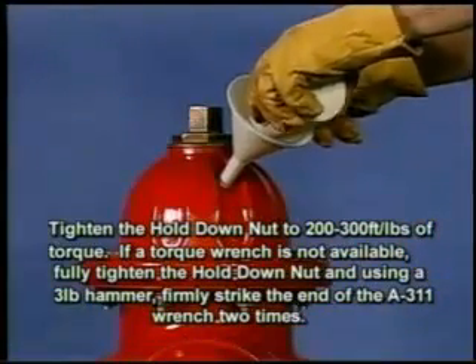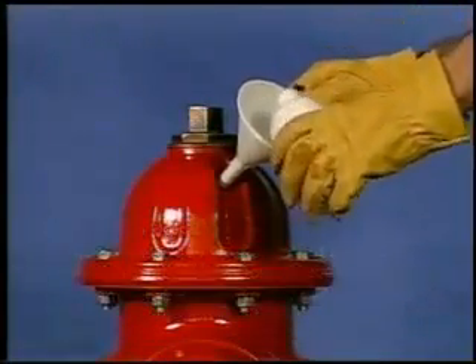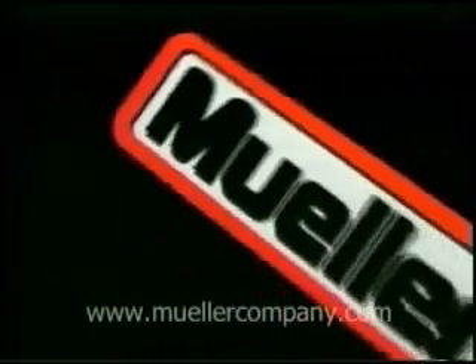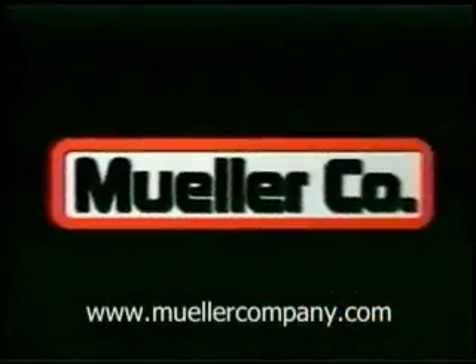Operate the hydrant to check for proper operation.